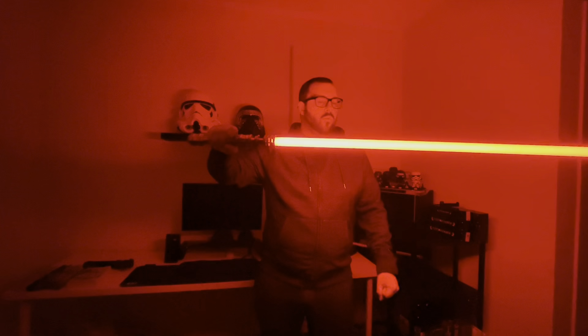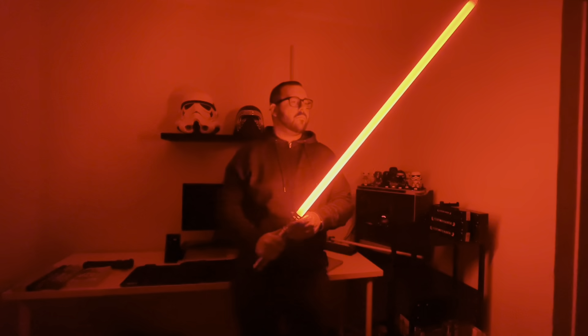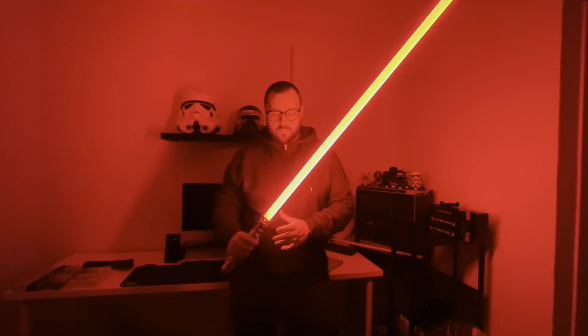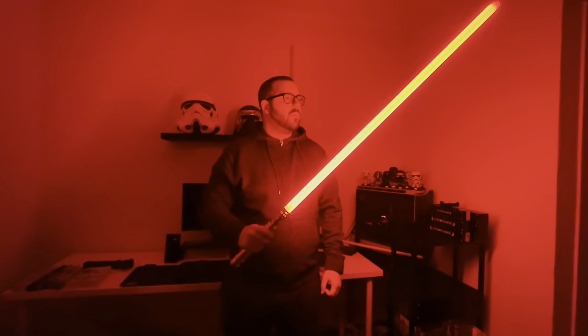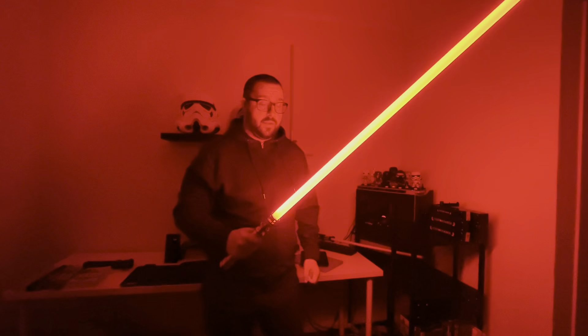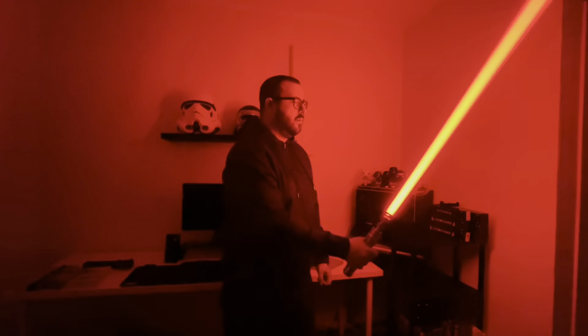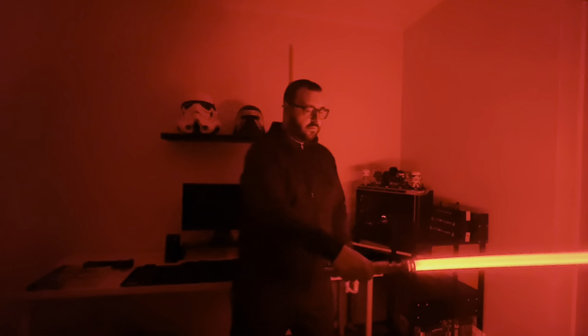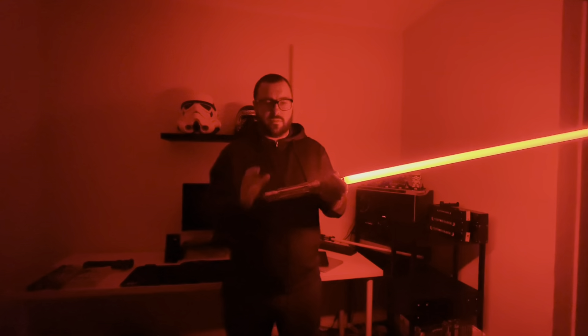One of my favourite fonts at the moment — it's just absolutely beautiful. I'll show you that ignition again. So we've got the on-spark, all the way up to the top of the blade. I'll put my settings for this down below in the description. Really, really nice accent swings, lovely deep hum.